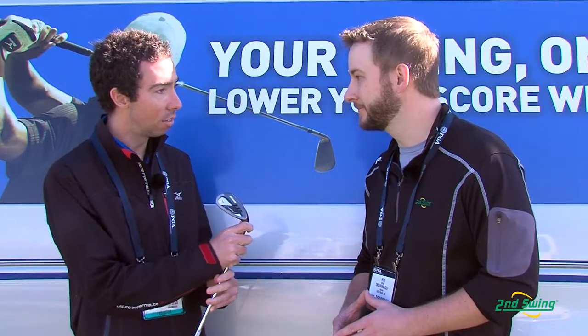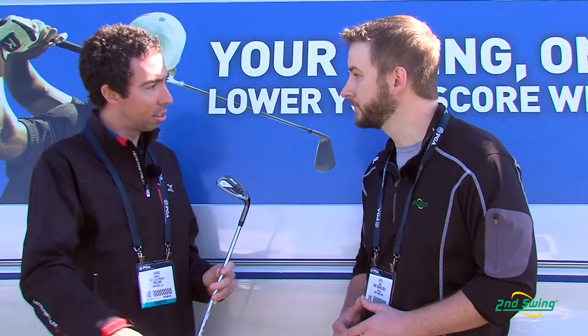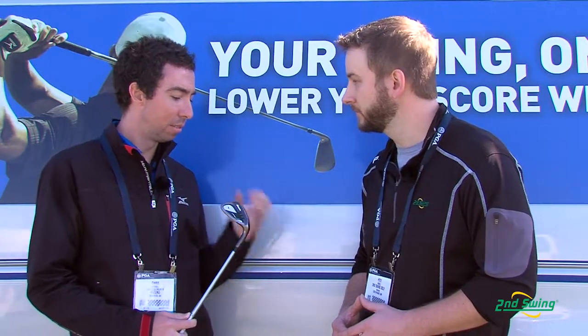On top of that, it's got a new black nickel finish that's going to flow right into our JPX line. This is a cast golf club but it's a soft casting — it's an 86-20 casting — so it's going to give you a little bit better feel. It's not quite to the level of a forged feel, but it's perfect in terms of flowing into that easy set.